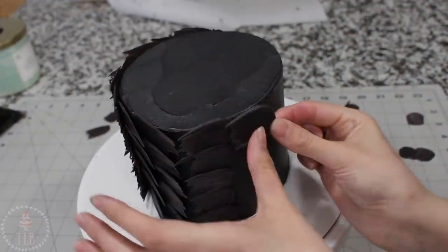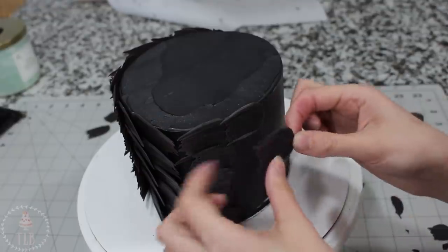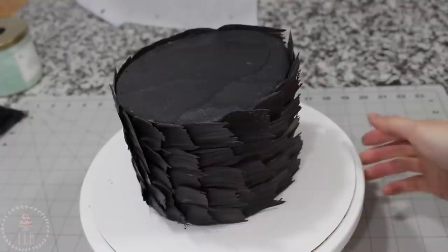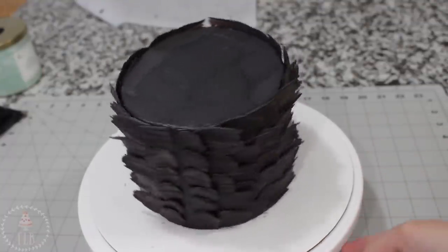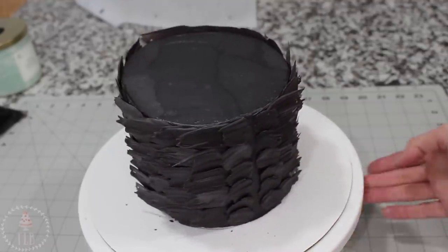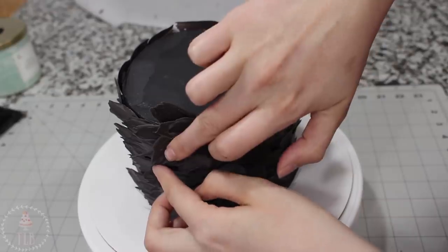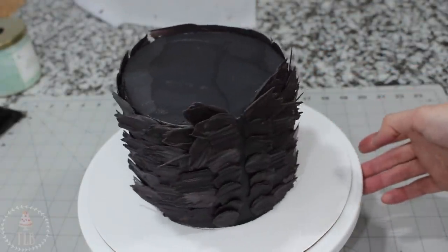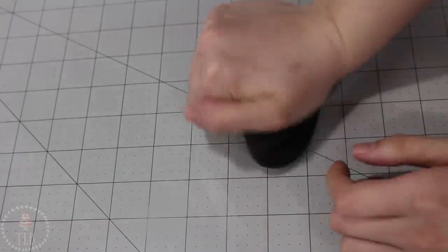When I was all done with that side, I flipped it around and did the exact same thing on the other side. Those back feathers I just wanted them to kind of meet at the point. I wanted the front to have a little more oomph, so I added a couple extra feathers just sticking up a bit.